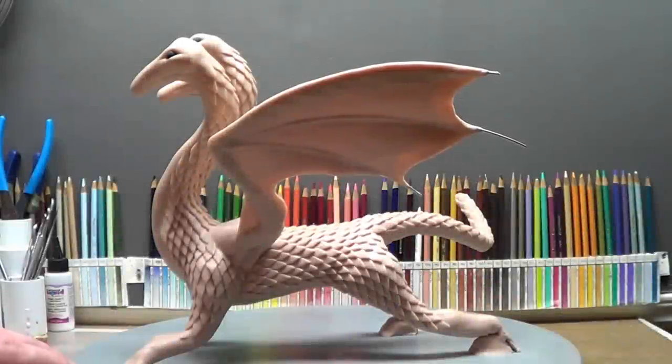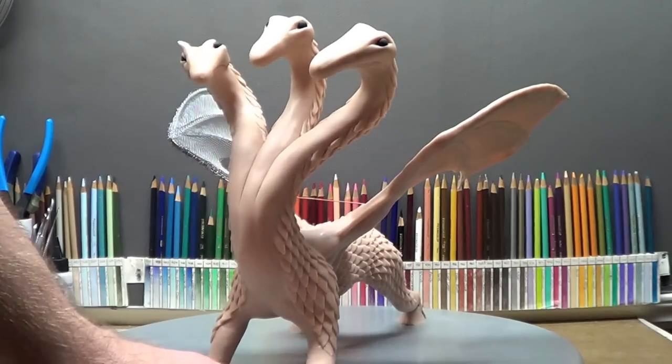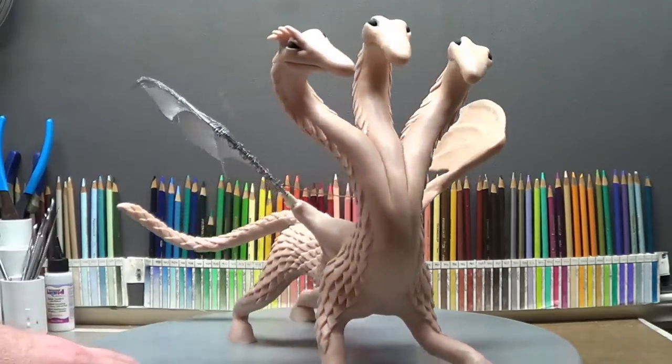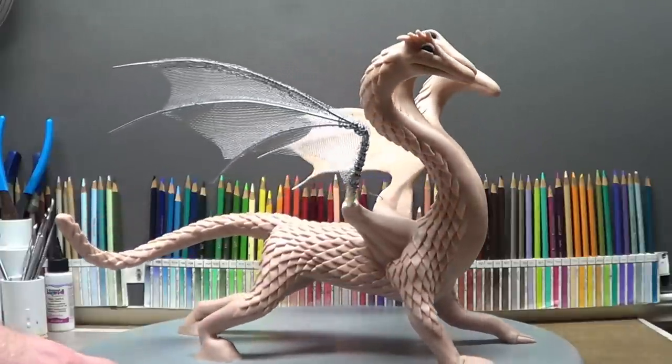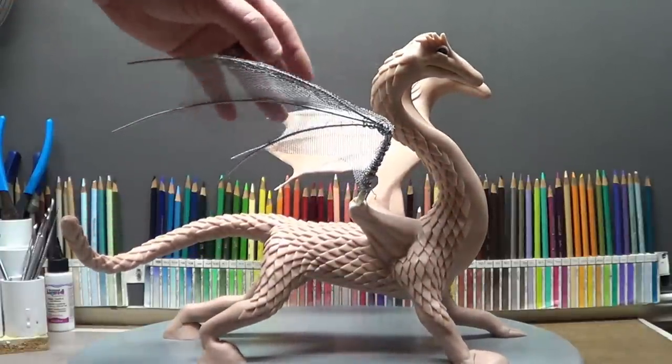Hello guys, I got another update for you. This was really, really cool, because I did the wings. Well, I did one wing, and I did it that way on purpose, because I wanted you to see how I did the screen.